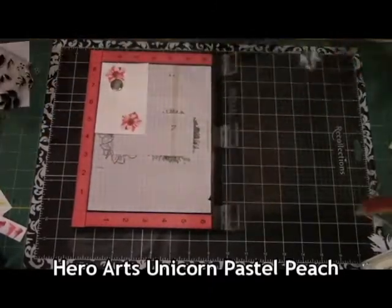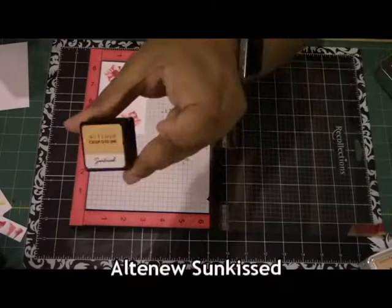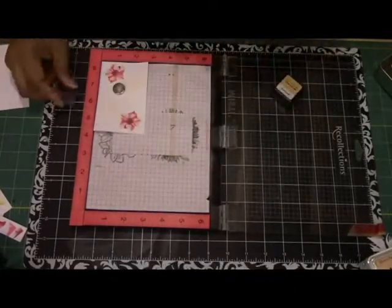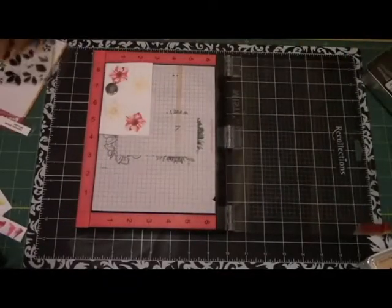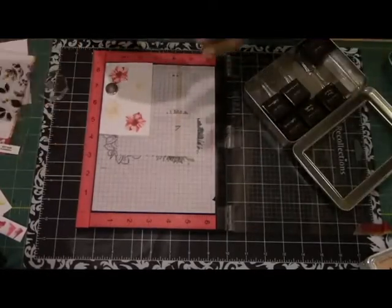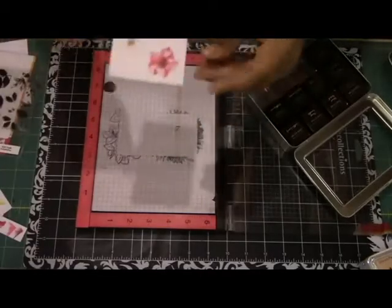My next layer here is using the Hero Arts Unicorn Pastel Peach — it's in the same line as the Unicorn Pigment inks, but it's a peachy color, which is really nice. The third layer is being done with Altenew Sunkist, which is part of the Warm and Cozy ink set line. All the reds were from the Red Sunset ink set from Altenew. Now what I decided here was to do the centers with Caramel Toffee and Paper Bag, so you can see those two being stamped there once again with the acrylic block.